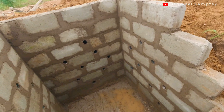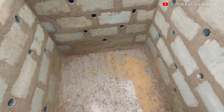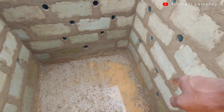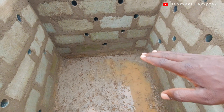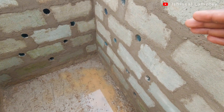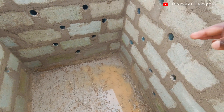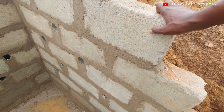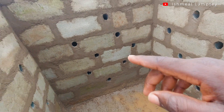Down at the bottom we have concrete which has been cast, and then we have the blocks done. The first layer of blocks were laid sideways — on the side, not the normal way blocks are laid — and then after that the subsequent ones were laid normally. We are using curry dust type of blocks for this particular work.